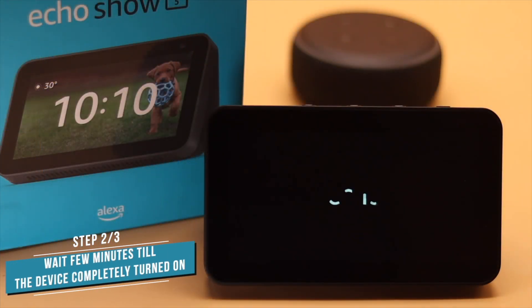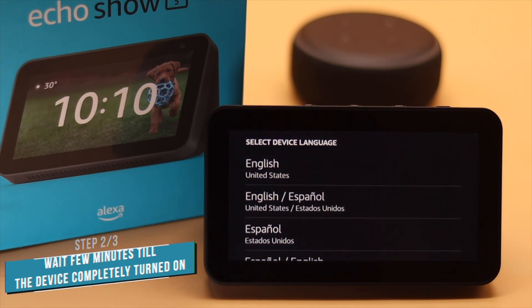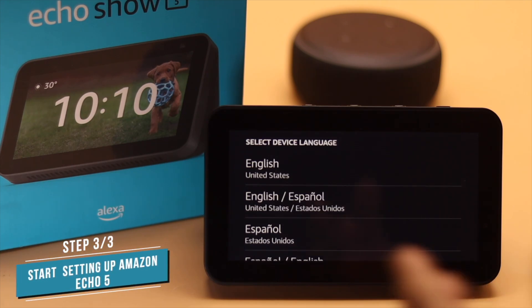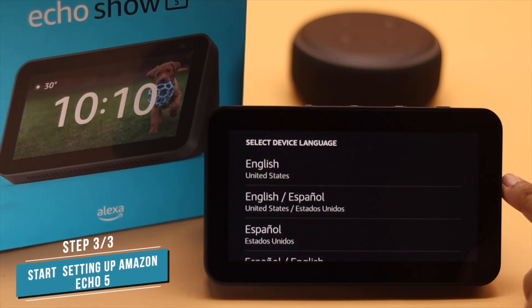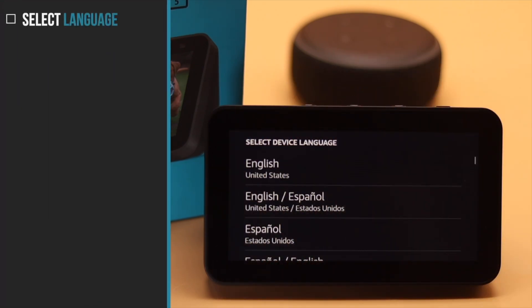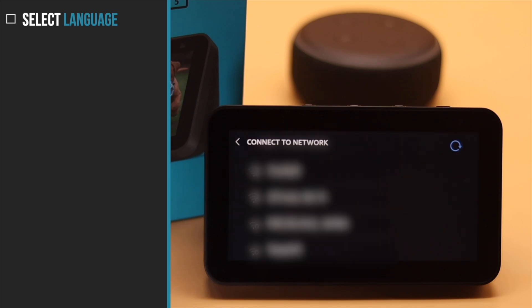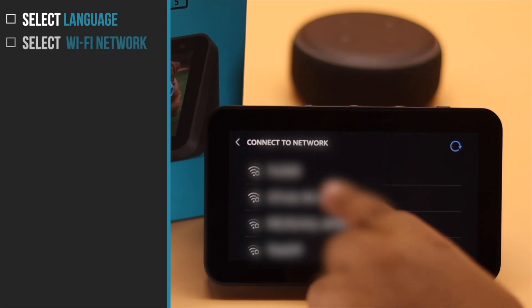First, you need to plug in the Amazon Echo Show. After you plug it in, you might have to wait a few minutes for the device to be prepared and completely turned on. When you see the language screen, it means the device is ready to set up. Select your language — it will show you the available Wi-Fi networks.